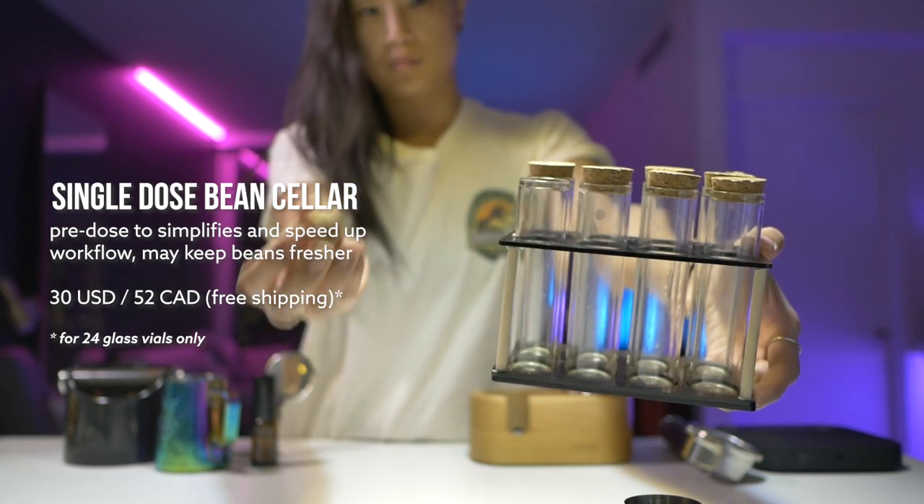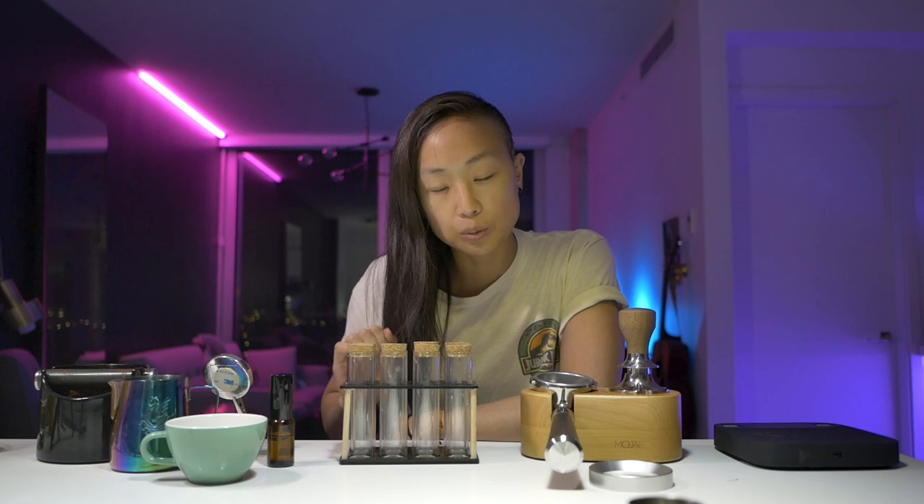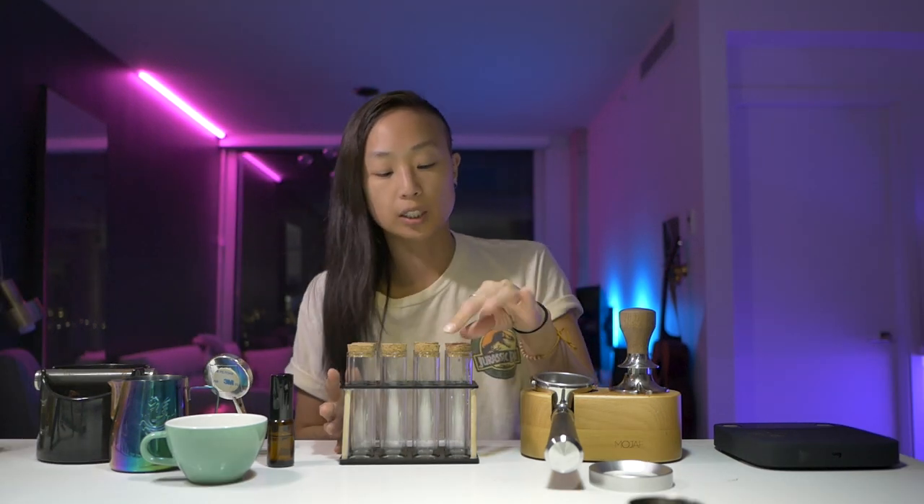The next item is a single dose bean cellar that I made myself. I got glass vials online — I'll link it below. I actually started single dosing before I got the Weber Workshops Key. I was using it on the Baratza Sette 270. At first I thought single dosing was annoying — hopper all the way! But I changed my tune. Single dosing is really great because it actually speeds up your workflow in the morning. You take some time to measure them out at the beginning and split them all up. It's not like a Weber Workshops bean cellar that's super sealed, but it still tastes great and extracts really well. There's a nice cork top — it looks great.